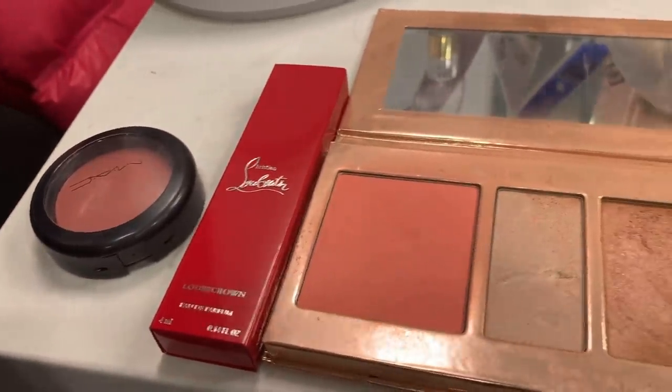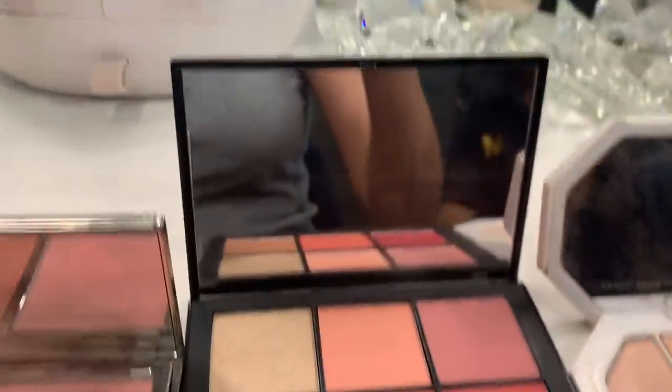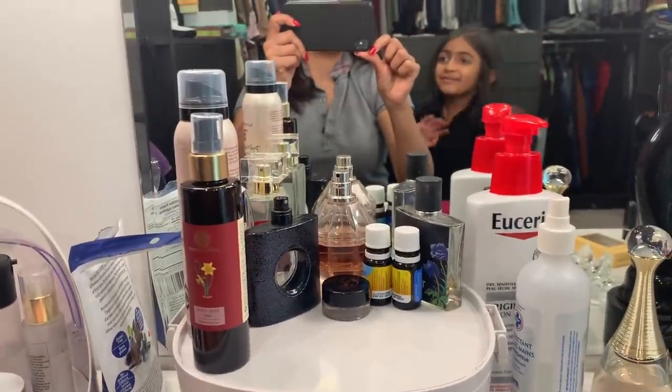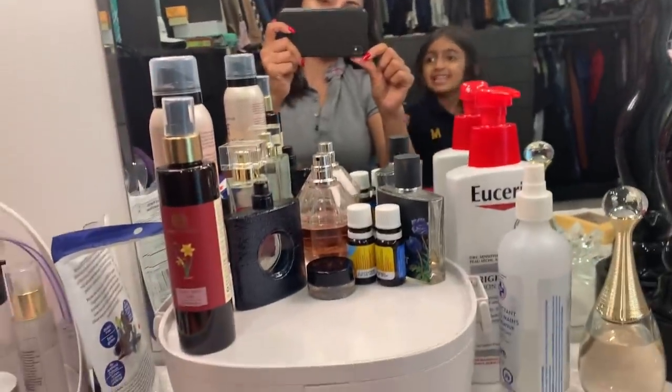Okay so today we will be doing a makeover. Lots of interesting colors. Can I say hi to them please? Of course. Look in the mirror. Hi guys. Before we get started, hit the like button.